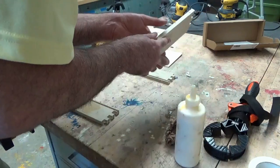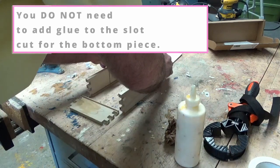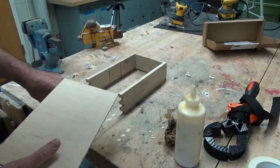You shouldn't need glue in the other pieces — you should just be able to put these pieces together. And don't forget to put your bottom in before you put the end piece on.